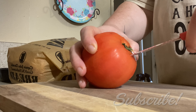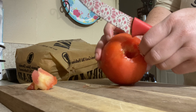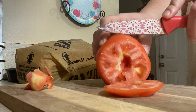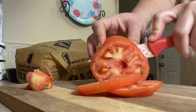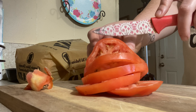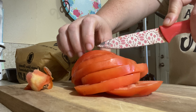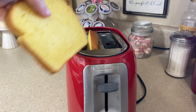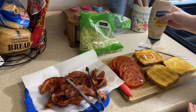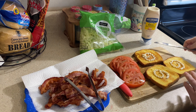Now that my bacon is all done, we're going to dice up our tomato and cut it into slices. You don't have to toast your bread, but I always like mine toasted, so I'm going to throw some bread in the toaster and get that toasted up — I'm going to be using three slices of bread. On each of the three slices, I'm going to add a little bit of mayonnaise and rub that on there evenly.